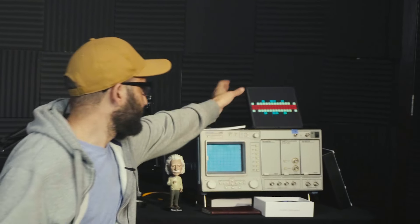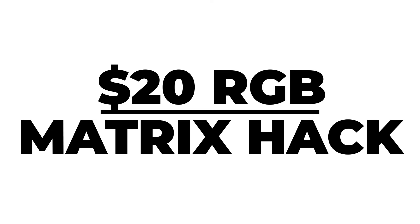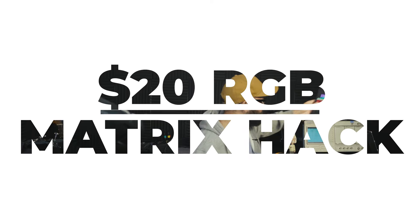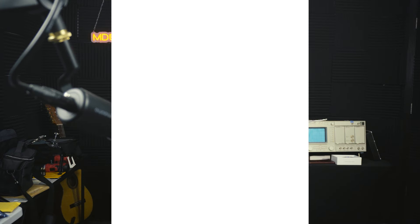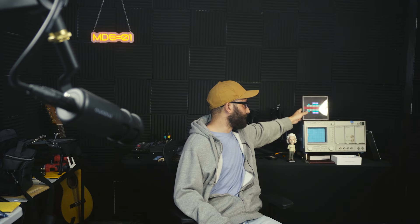Let's take a look at a 16 by 16 RGB matrix sold for about $20 at Walmart. I wanted to open it up, see what it does, and see if we can make some improvements. Now this device was only $20 — it's relatively cheap, but the diffuser looks great.